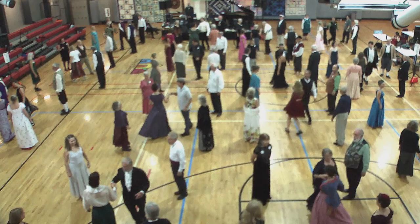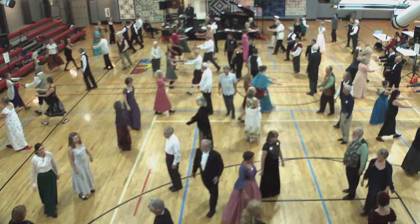Right to the middle. And lead on up. Cast around. Top couple cast.